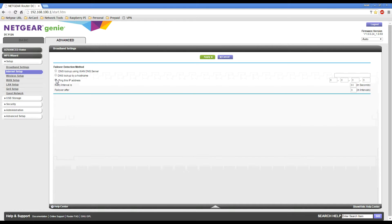The last option, which I will be using for this demonstration, is 'Ping this IP address'. Once selected, it will ping a particular IP address — either on your network or outside your network — and if that ping fails, it will switch over to your mobile hotspot.